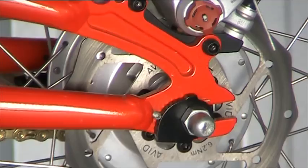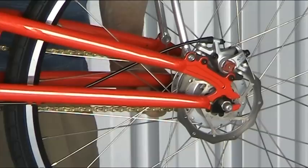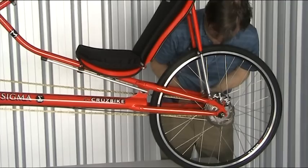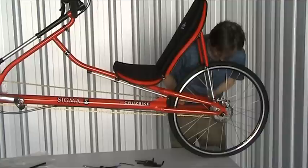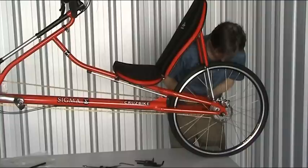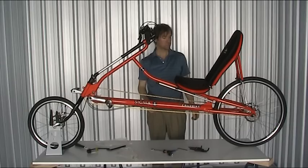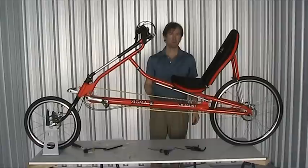Now we need to connect the gearbox. To connect the gearbox it's got to be all the way into first gear so there's plenty of slack on the cable. Drop it in there and then place the cover over — that's the gearbox connected. And there's your bike — assembly is complete. Reasonably painless. Now we need to get it down off the table and go through some adjustments so the ergonomics are just perfect for you.